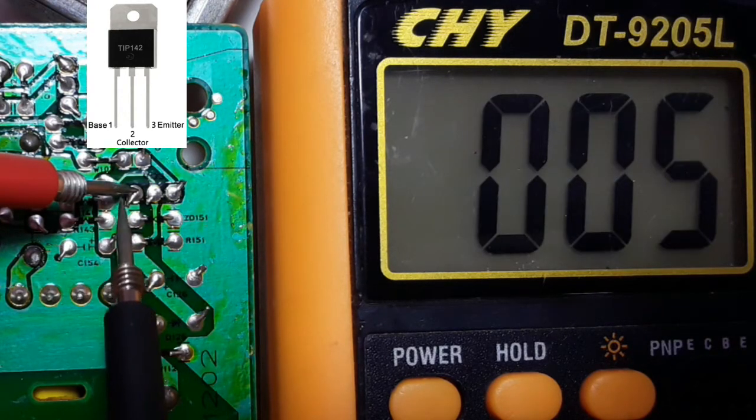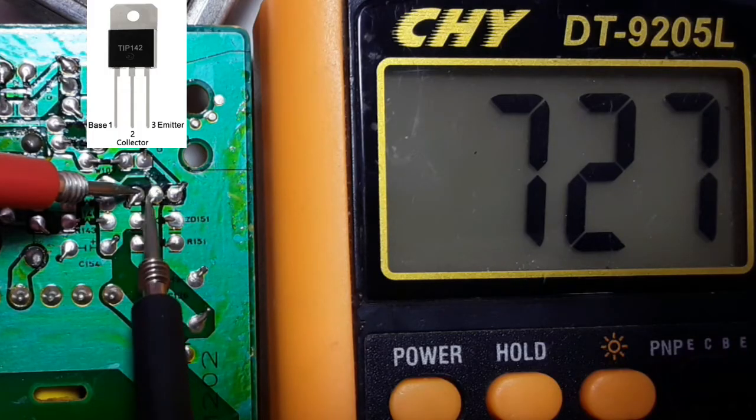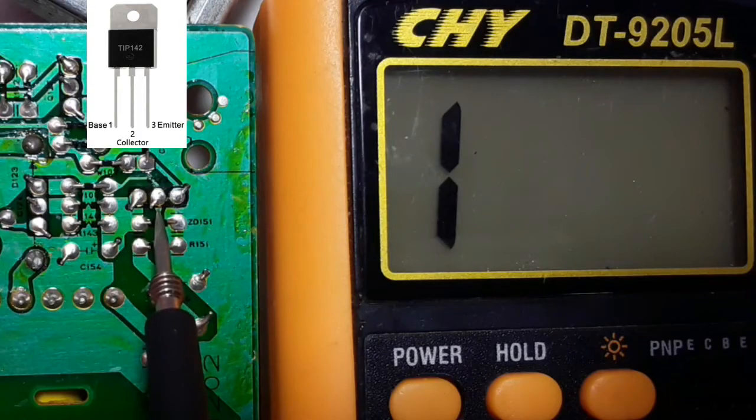So here we have the base — the red probe in the base. Here we have the collector, we get 700 millivolt drop voltage, and here we have the emitter, we get 700 millivolt drop voltage. This confirms it is an NPN transistor.